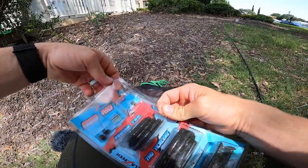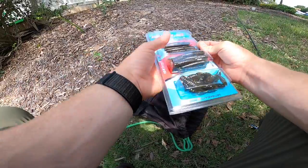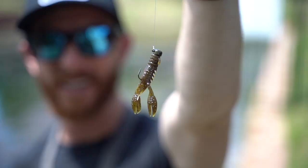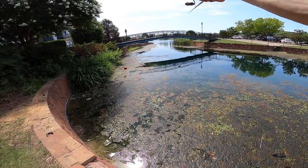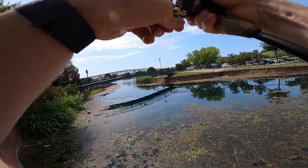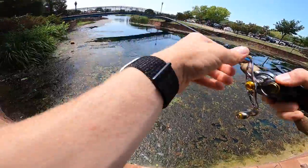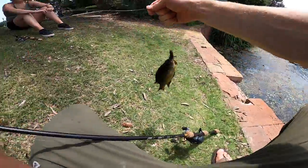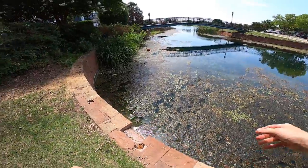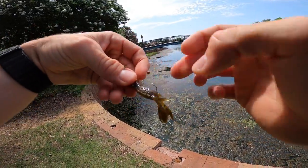Devin's catching all the fish on the bottom, so I'm going to try the same thing. Got that Ned rig kit — throwing a one-tenth ounce jig head with one of these craws. Got one! That was instant! Oh my gosh — is it a bluegill or bass? It's a little sunfish. There we go, see you buddy.